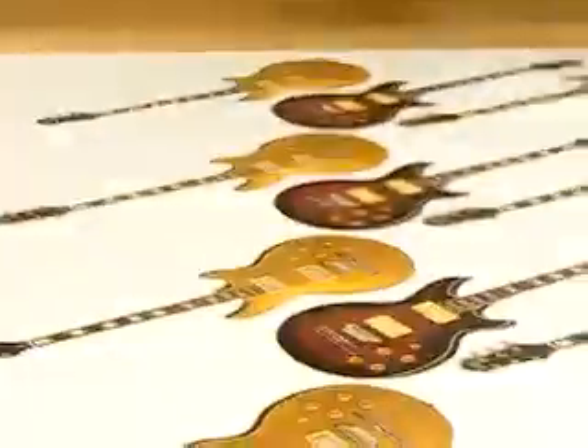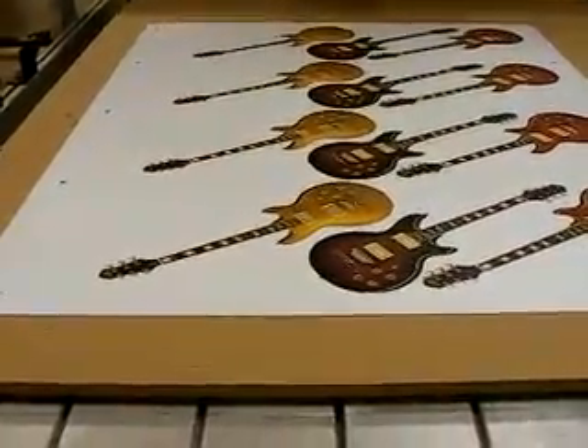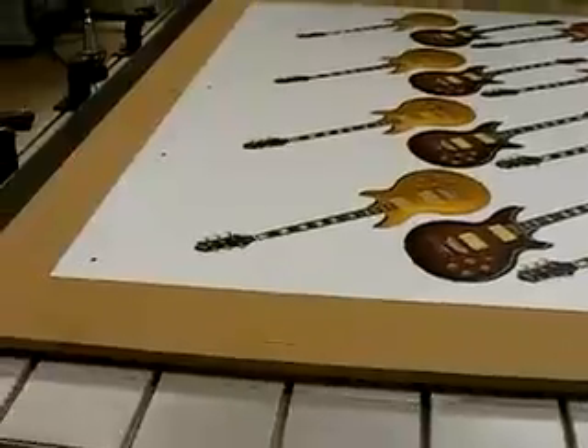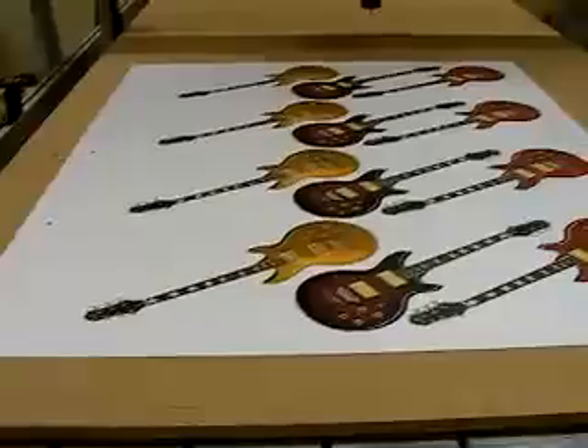To manually align the material and cut out the guitar shapes would be nearly impossible without damaging the print. So with the Tecno Vision System, we can scan these three location dots, then readjust the G-code file so that an accurate cut can be achieved.